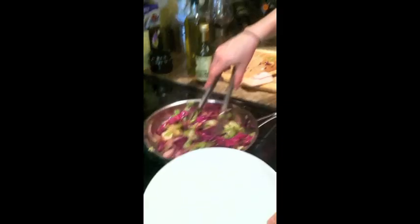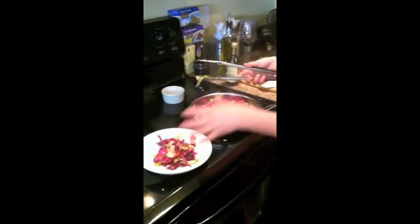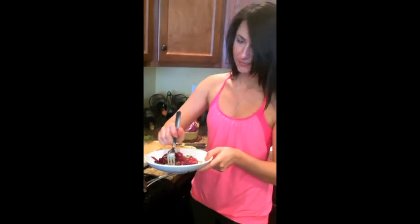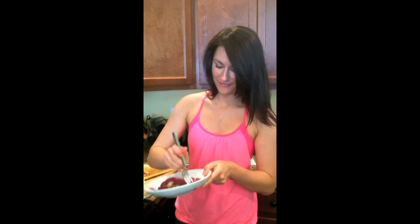We're going to go ahead and plate it up and give it a taste. Like I said, this would be a gorgeous bed to put a nice piece of fish or some chicken on top of. You can even do some tofu. Let's see how we did. Still got that crunch where it's nice and tender, and the white balsamic just finished it perfectly. For more recipes like this, log on to ahealthypassion.com or favhealthyrecipes.com. I'll see you next time.